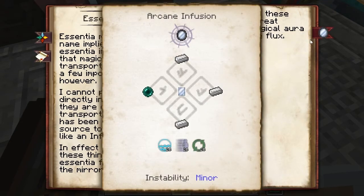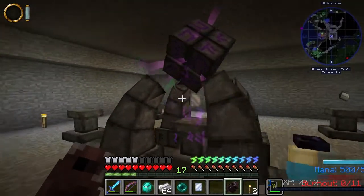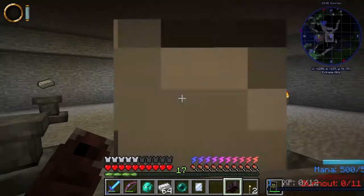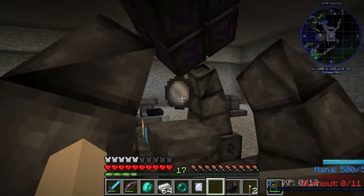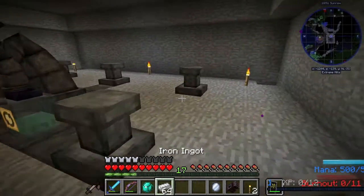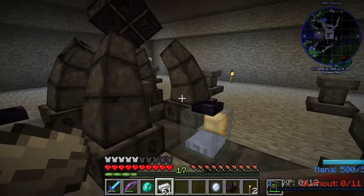Essentia Mirrors. Got the spell going here — it's drinking from the potion bottles, it's breaking down the iron and all that good stuff. There is my first magic mirror, which is so awesome. I cannot wait — it's just going to make automating this a whole heck of a lot easier.